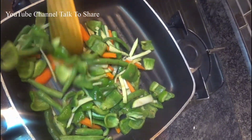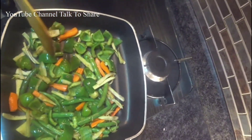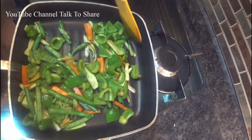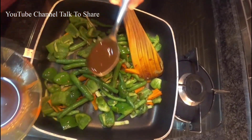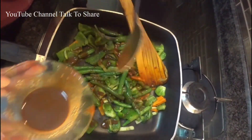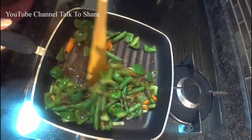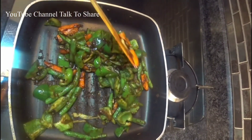You can add any vegetable of your choice. Now we will add our sauce. Now our vegetable is ready; we will keep this aside.